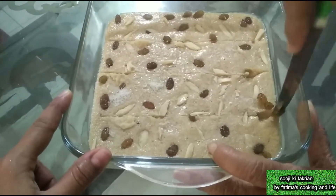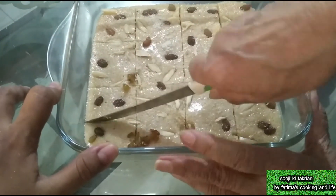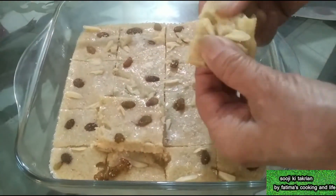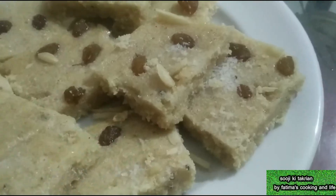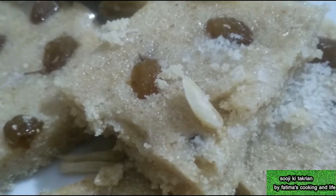You can save it in the fridge and after that you can serve it. Eat it yourself and enjoy it. Try this very yummy recipe. Don't forget to subscribe and hit the bell icon. See you in the next recipe. Till then, Allah Hafiz, bye bye.